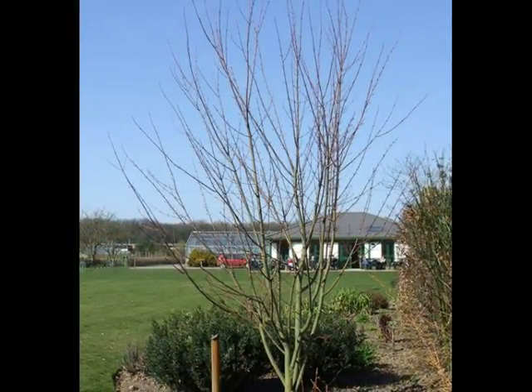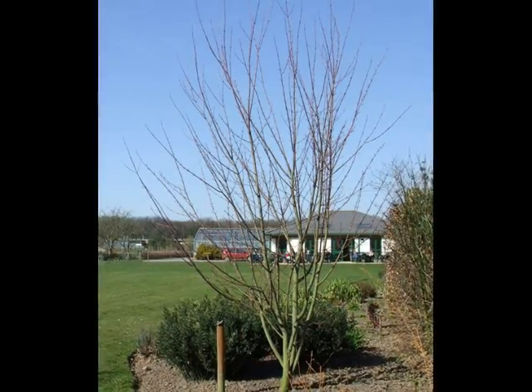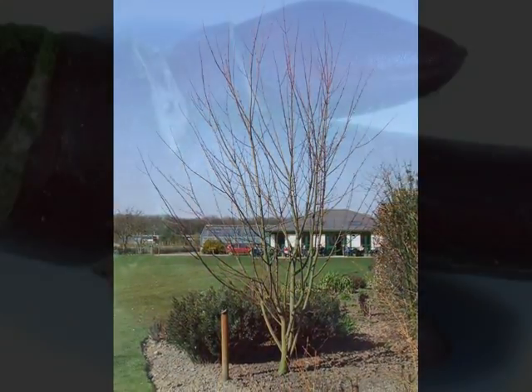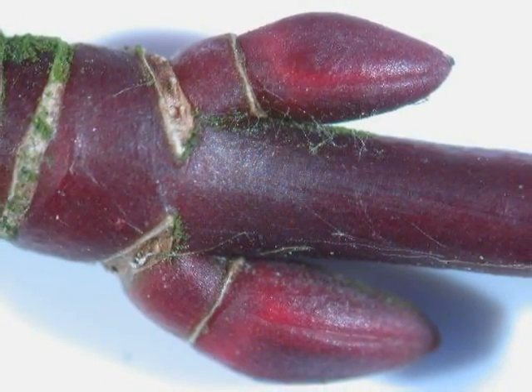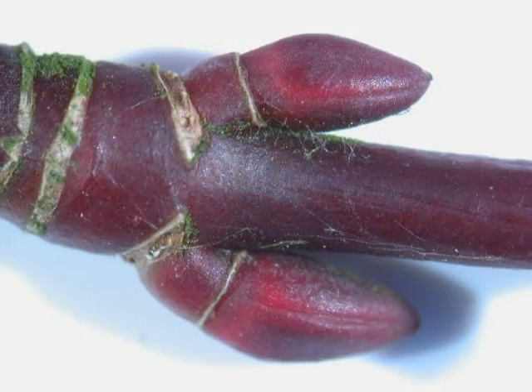In the winter, the presence of many competing long lateral growths, giving rise to that vase shape, would be distinctive. And I'll have the strongly red opposite buds on a red shoot with which to identify it as well.